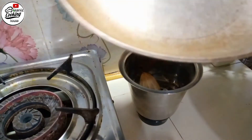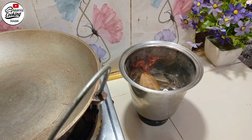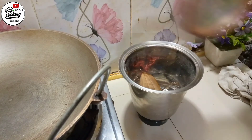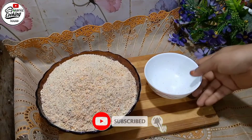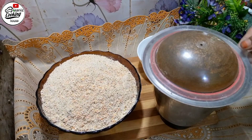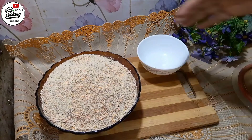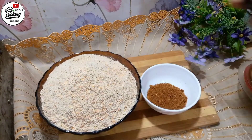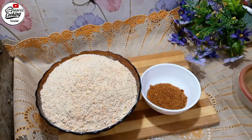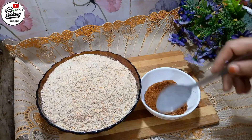Now I have put a little masala into the blender. After grinding it, I have taken it out from the blender. I am taking it out from the blender now — the oil is added along with it.